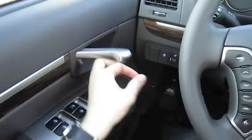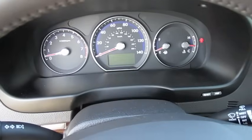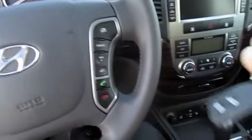Cupholders do light up. All right, let's go ahead and shut it down and check out the rest of the vehicle, shall we?